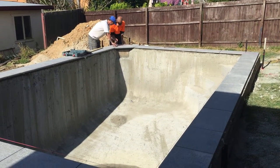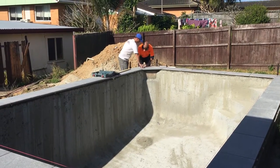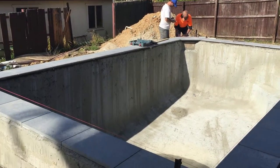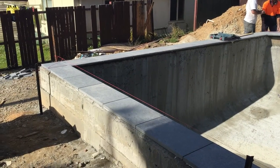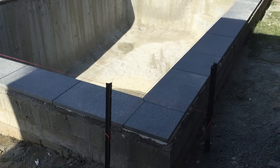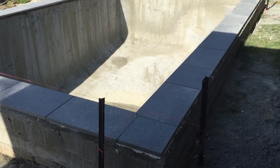For a free measure and quote, please call Fantasy Pools on 0418 619 044 — we're more than happy to come out and give you a free measuring quote. Until next time, Lupton Scott, Fantasy Pools.